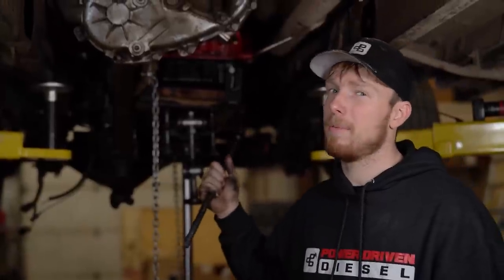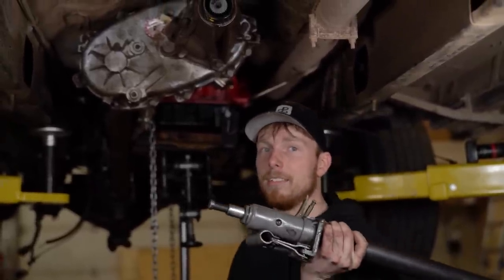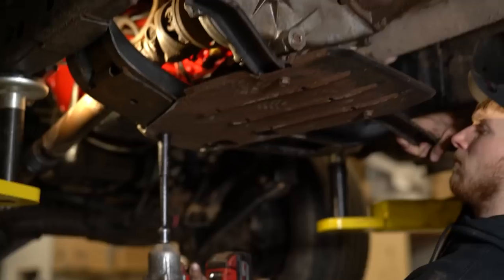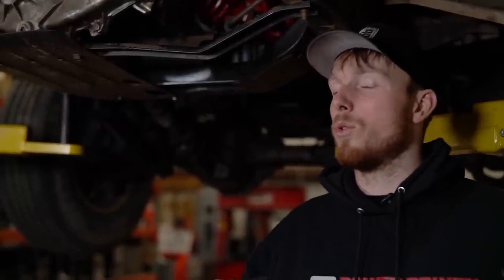Transmission's in, torque converter bolts are in, bell housing bolts are in. Now it's just a matter of hooking up your drive lines — front and rear — a couple brackets and connectors to hook up, put the crossmember back in, and making sure everything you disconnected is reconnected. Before we drop the truck down, we're going to hook up a line pressure gauge. Anytime we do a new build or drastic changes to any transmission here in the shop, we always hook a line pressure gauge on there to make sure line pressures are good. If you have a line pressure issue, you can catch and fix it before it causes major damage.